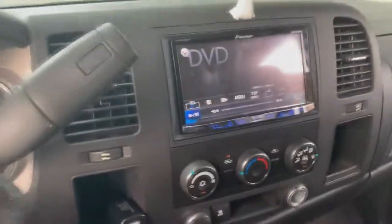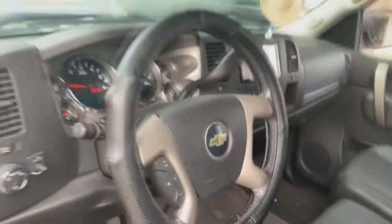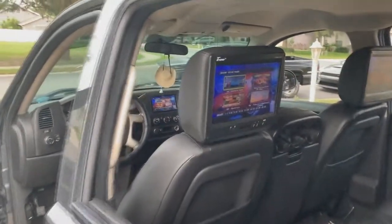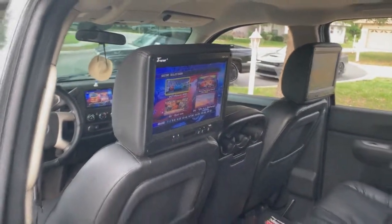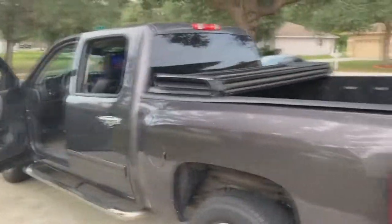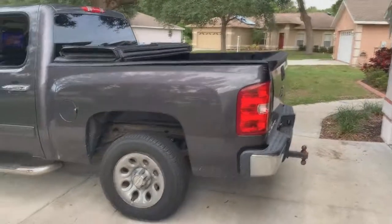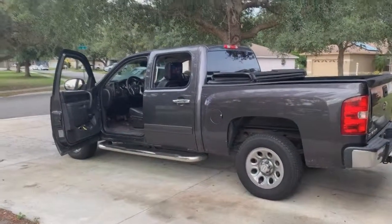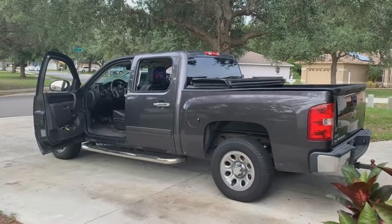That's it, not too bad. You can find me on Snapchat and Instagram at Sullivan Designs.